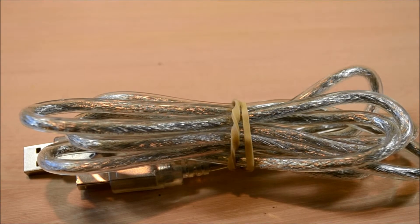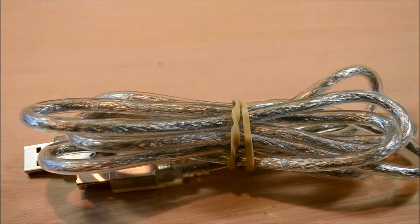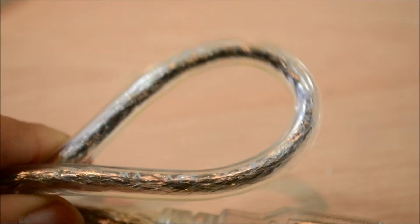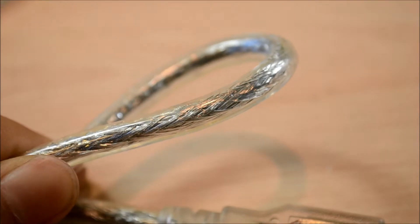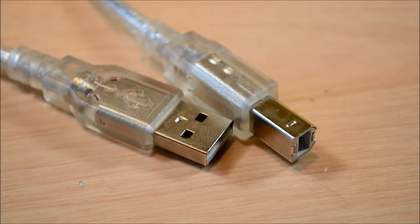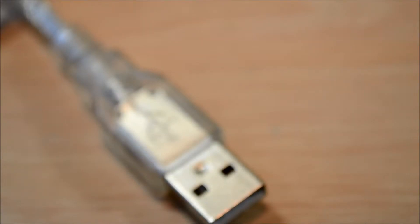Last but not least, included in the box is the wire. This wire is an extremely durable wire that's braided on the inside and reinforced with plastic tubing on the outside, resulting in a very sturdy wire. On one end of the cable you will find a male USB 3 connector, and on the opposite end a USB Type B connector. I'm not really a fan of the looks of the wire, but this cable has no flaws at all.